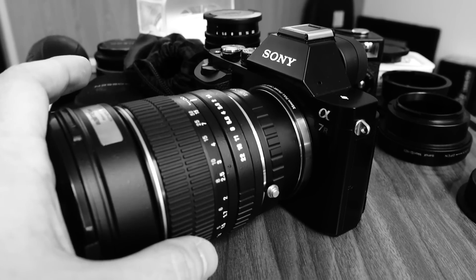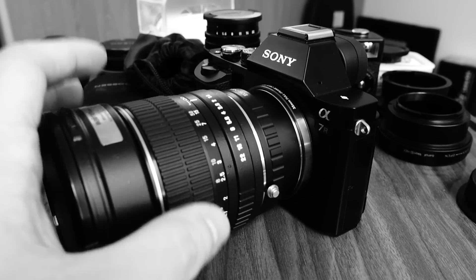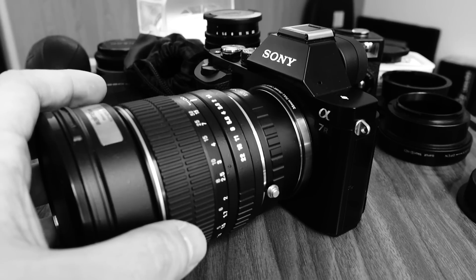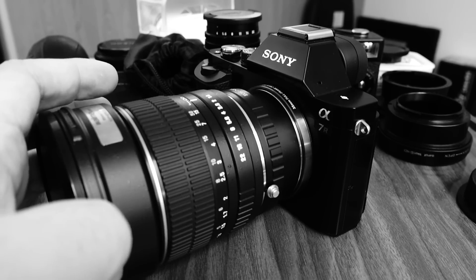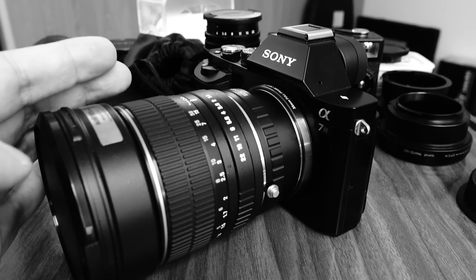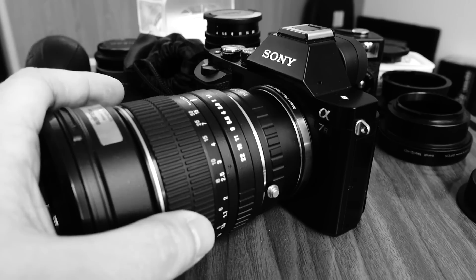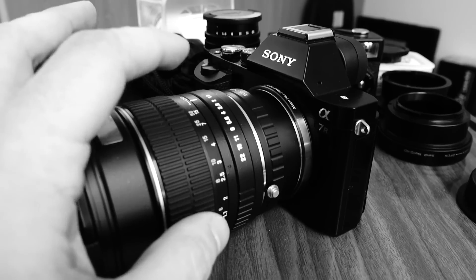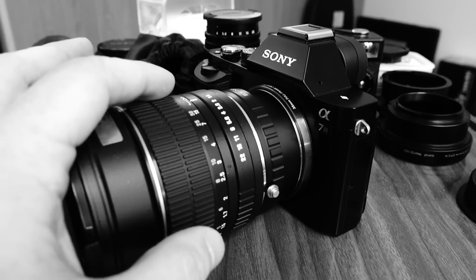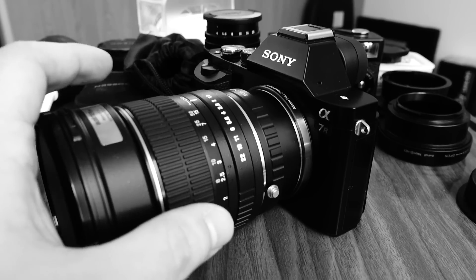The pictures I'm going to show you are just taken out of my window, but they're really there to show you how this lens performs and how you can work with depth of field — shifting the focus plane in a way that is really impressive. The pictures are taken from a distance of about 10 meters, roughly 33 feet. It's amazing how you can really shift the focus plane from the background to the foreground, and please consider that the foreground is already 10 meters away. With an aperture of f/1.4 on this lens, it does make a huge difference.